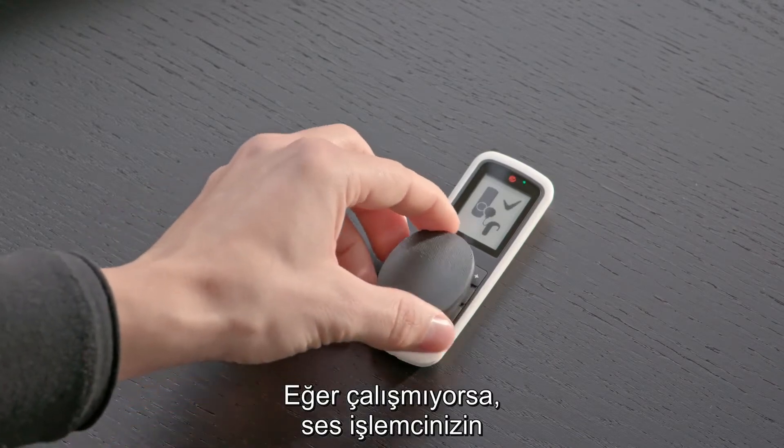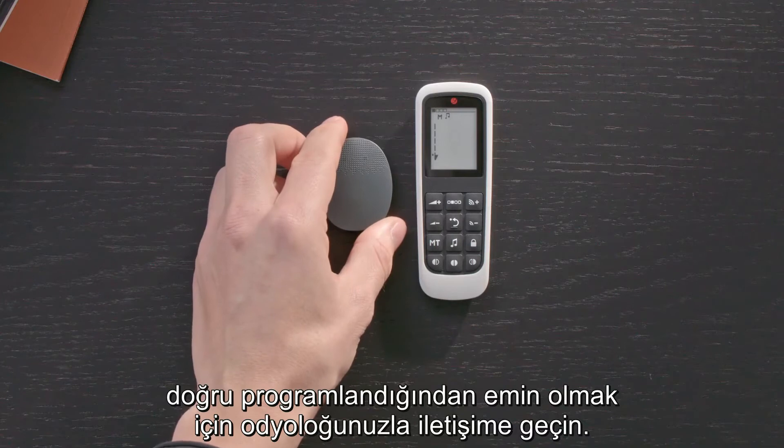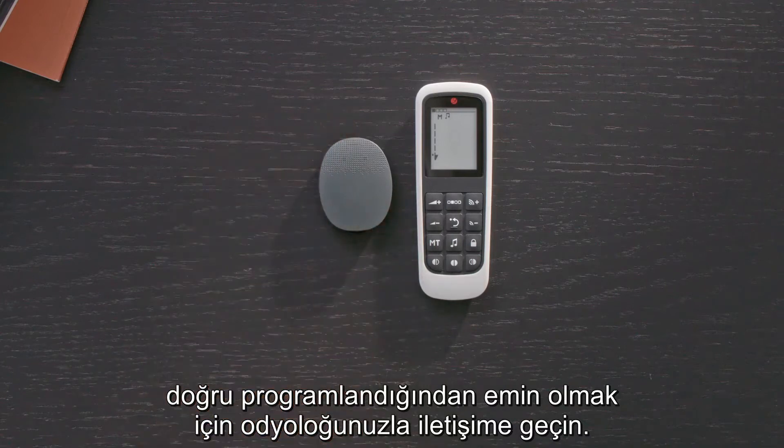If it still does not work, please contact your audiologist to check that your audio processor is programmed correctly.